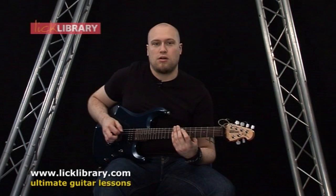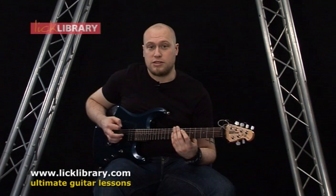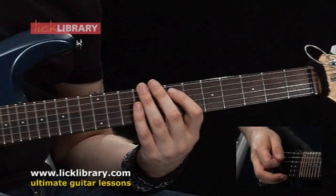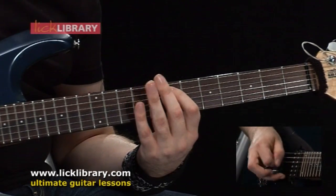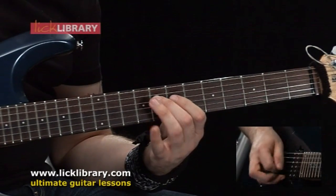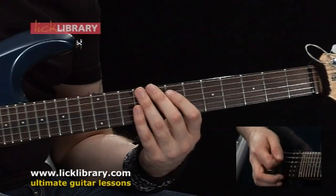First off, we're going to start by playing the open E string three times with palm muted down strokes, then we're going to play the seventh fret on the A string, then we're going to play eight, nine, eight on the D string. So far we should have this.